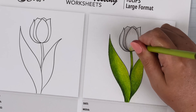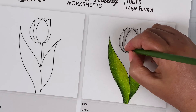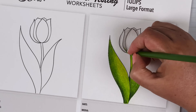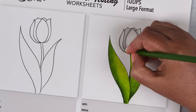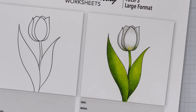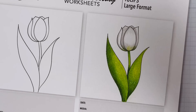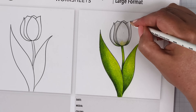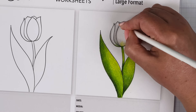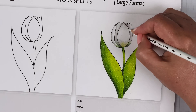The next step is to consider any reflections that might be happening around a white object. White objects are never truly white — there are always different colors mixed in. For this little tulip, we've got a green stem that would be reflecting up onto those white petals, so let's add a little bit of green to help with that illusion. To help smooth out my colored pencil strokes, I've grabbed PC938, plain old Prismacolor white, to smooth things out and bring it all together.